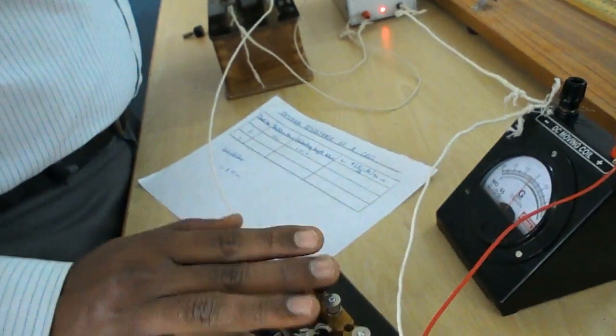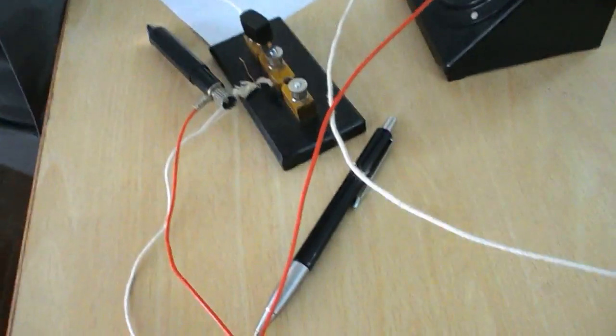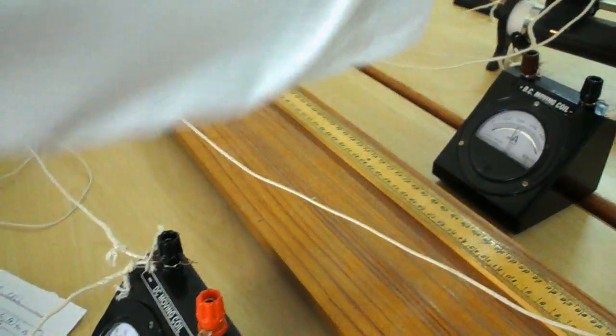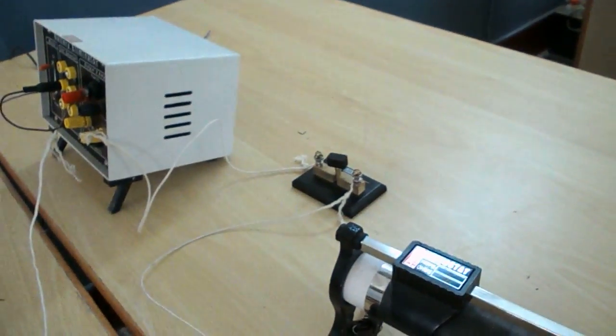Plug key — here one plug key — galvanometer, milliammeter, and a rheostat. And one more plug key.